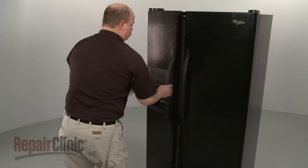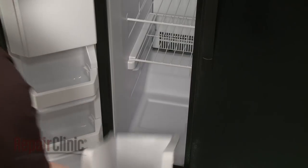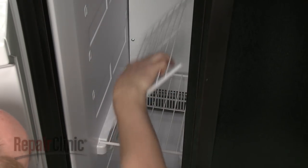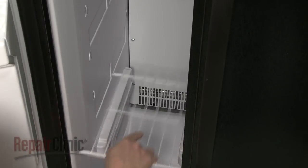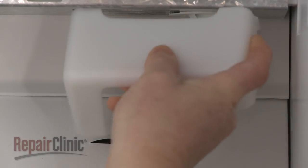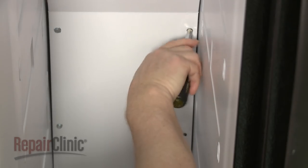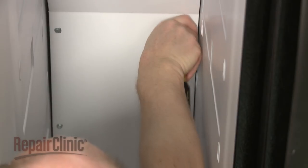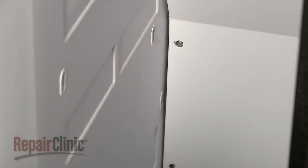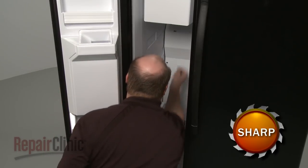To replace the evaporator fan motor in your refrigerator, first remove any drawers or shelving from the freezer compartment. Next, remove the light lens cover. Now, uninstall the screws securing the rear panel. Lift the panel off the mounting tabs and pull the panel out.